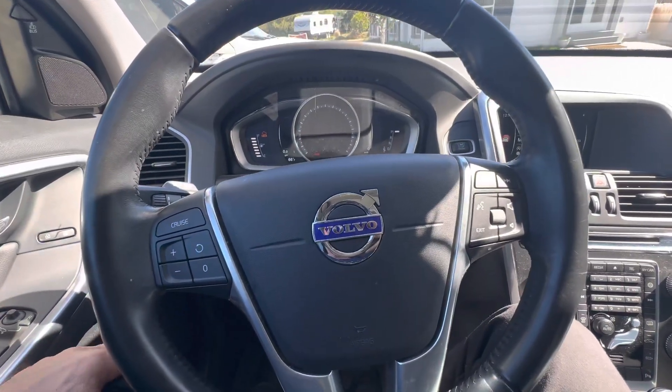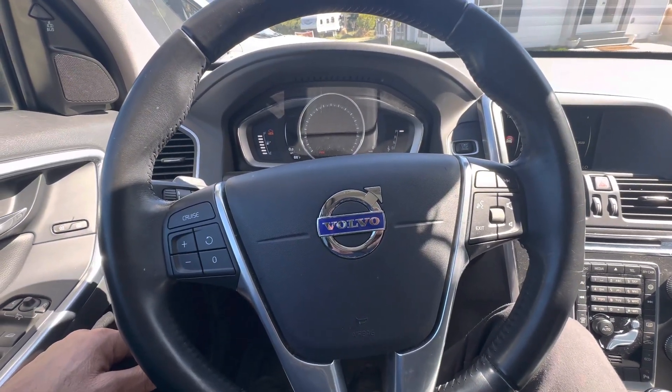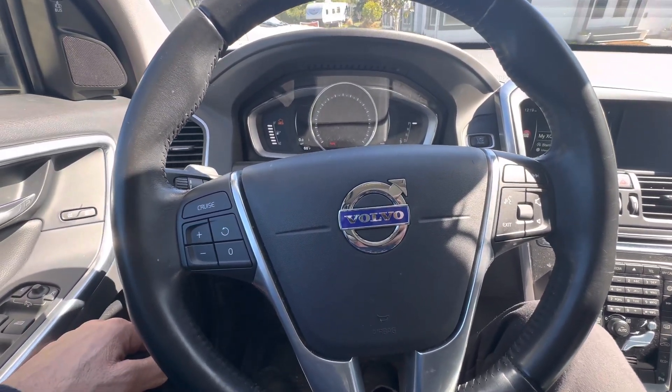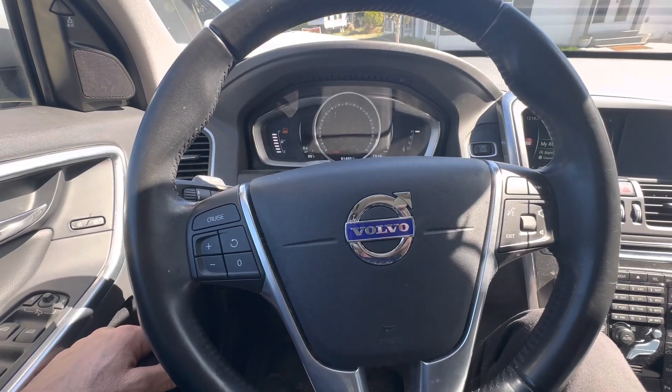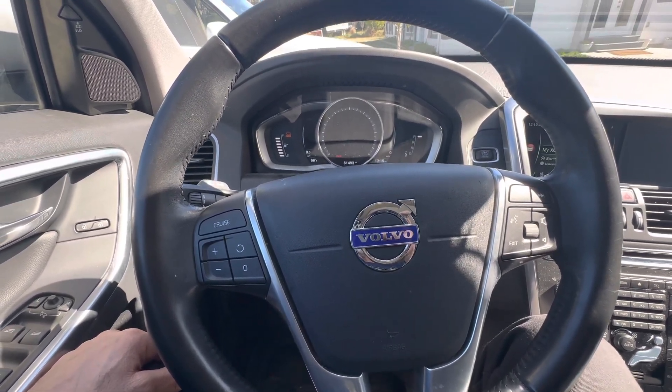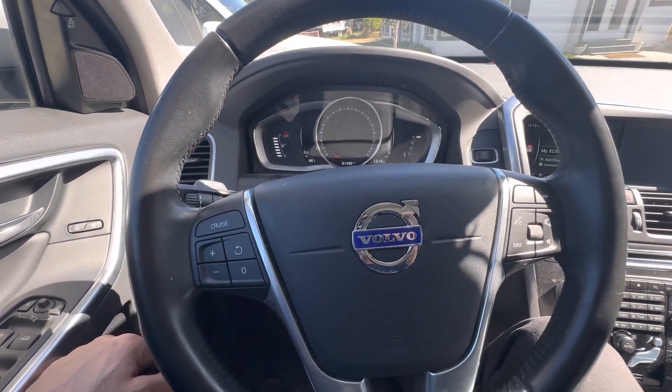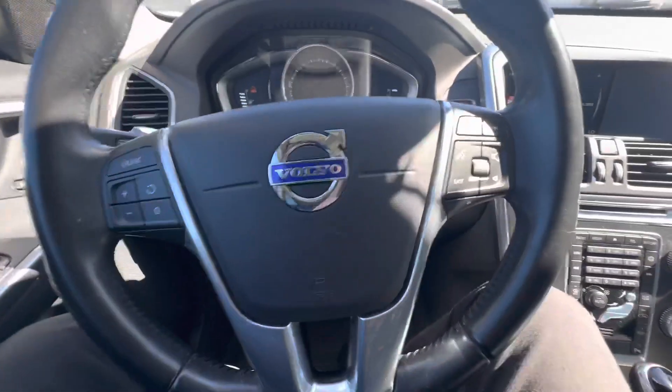Hello YouTube, here's another video on how to check the oil level on a Volvo. It's a 2016 XC60 Turbo. This car takes 5.9 quarts of oil.